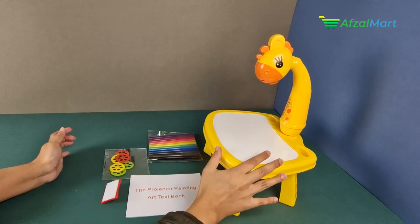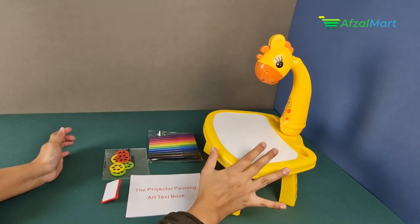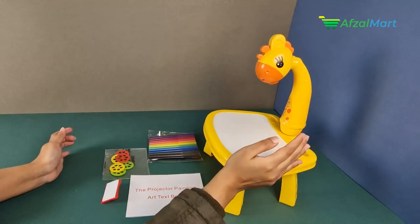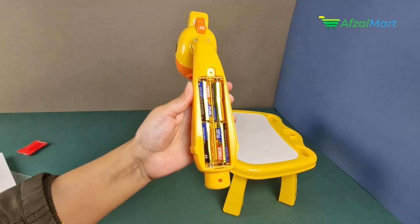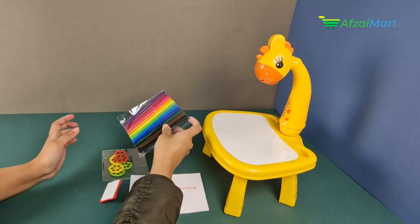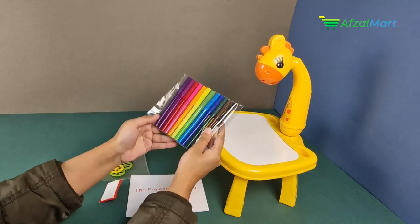Projector Painting has a whiteboard surface which you can draw on. There are pen holders and a projector is also included. The projector lamp is battery operated — you will need 4 cells. Besides that, you will have a marker color set which has 12 colorful markers.